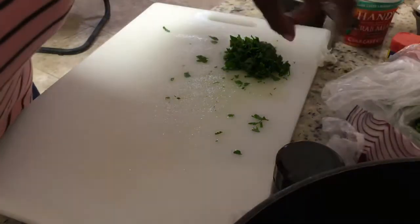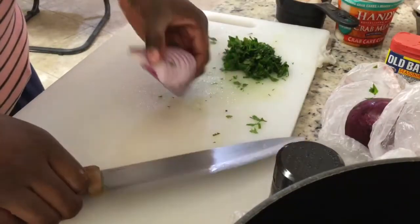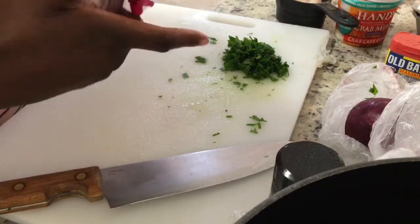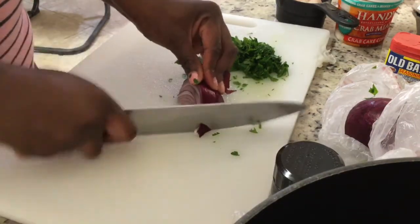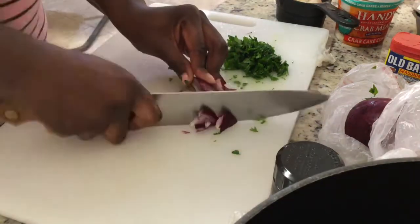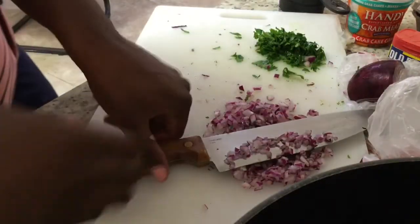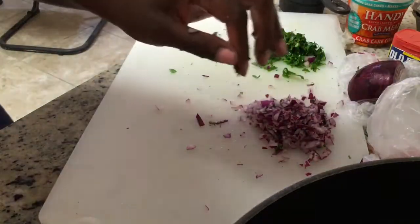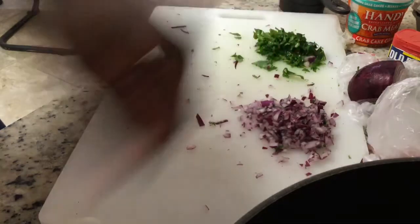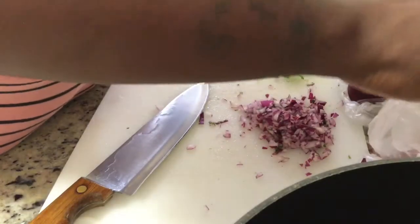I'm about to cut the onion. I don't use a lot of onion. I love onion, but I use red onions because they're sweet to me. You can use white onion — white onions are just as good, they're sweet too. I just prefer red onions. That should be enough.